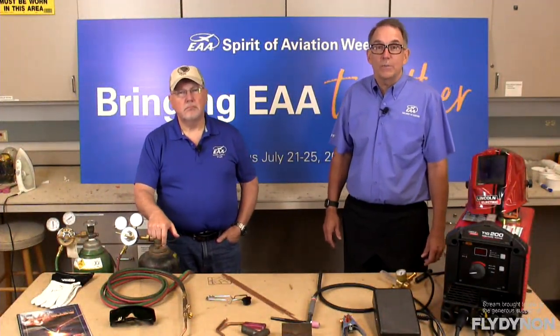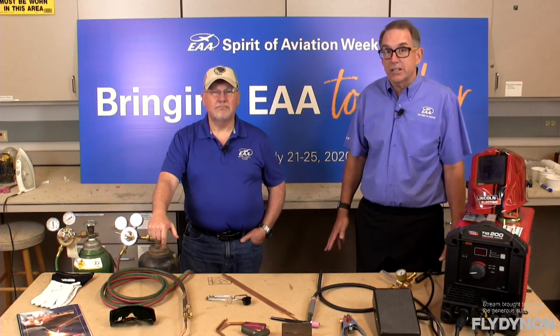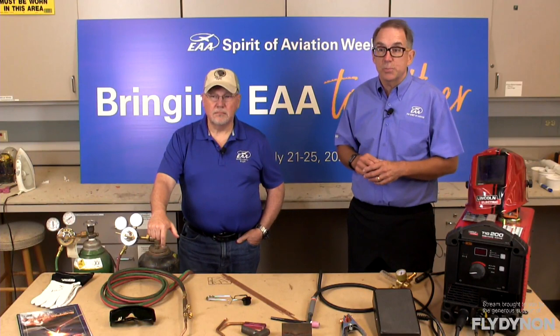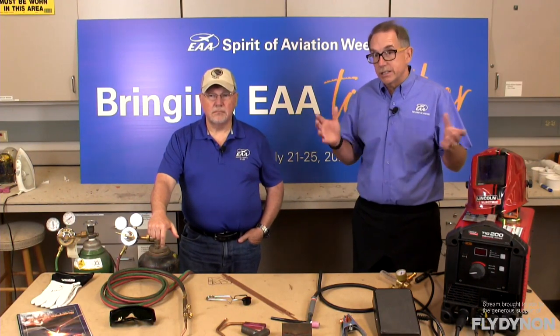Good afternoon everyone and welcome to another live workshop presented here at EAA Oshkosh. I'm Mark Force and I'm Joe Norris. This is another workshop series we're presenting on our last day of the Spirit of Aviation Week. Joe, we're going to talk about welding today. Absolutely — we're going to talk about one of the tried and true, long-time methods of building aircraft that goes all the way back to the 20s and 30s.